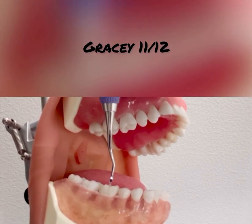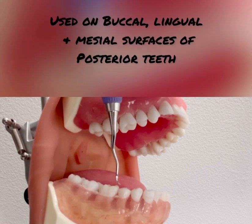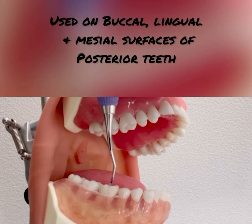Introducing the Gracey 1112. This instrument is an area-specific curette that can be used on the buccal, lingual, and mesial surfaces of posterior teeth.